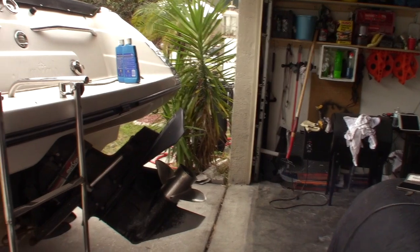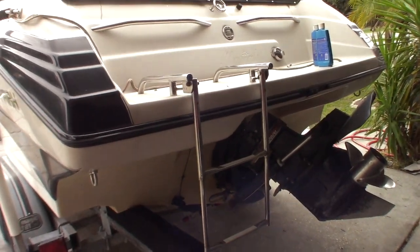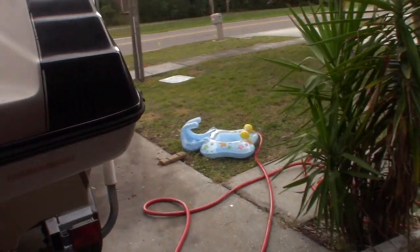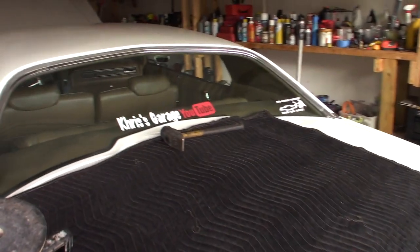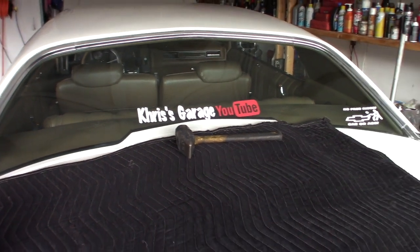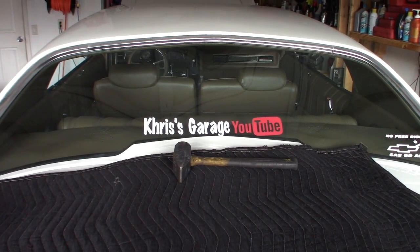I don't like inboards — I'd rather have an outboard. But I didn't have 40 grand to spend on a boat, so inboard it is. They're cheaper. It's Chris' Garage. Hit the like button, subscribe, tell me what y'all think. And I'm over and out.